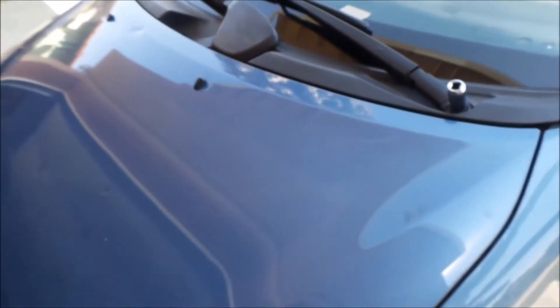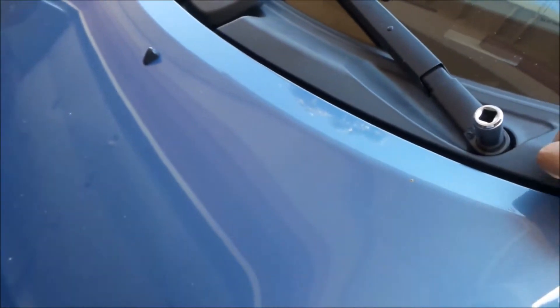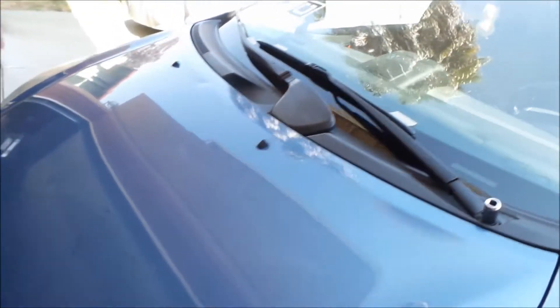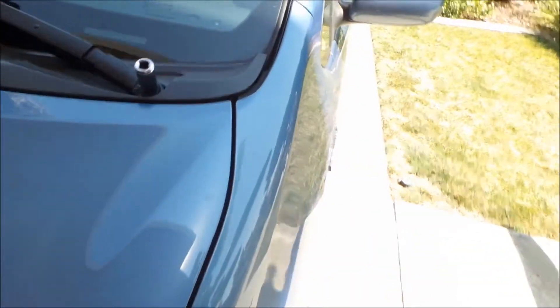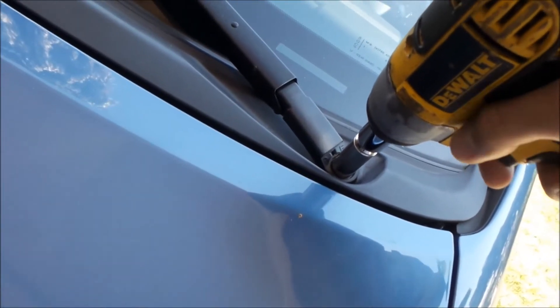So where the strut towers are on the front — they're hidden under the cowl. So you can't find them in the engine bay. The wipers have to come off first. So annoying. On almost all my other cars they're visible from the engine bay, but this is just the way they designed this car. Not mechanic friendly.